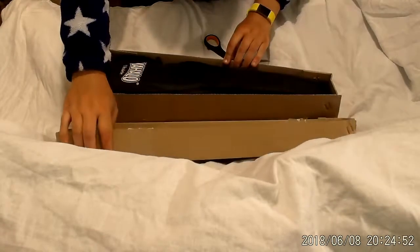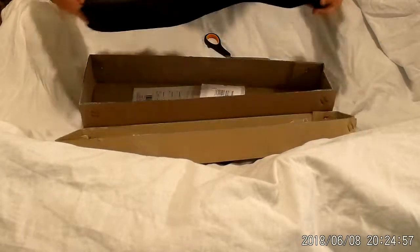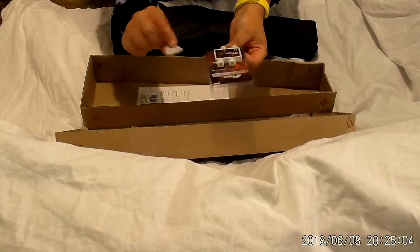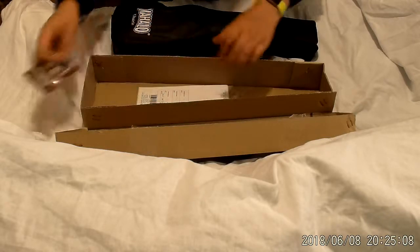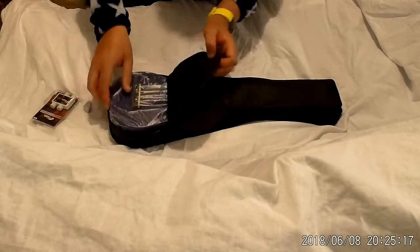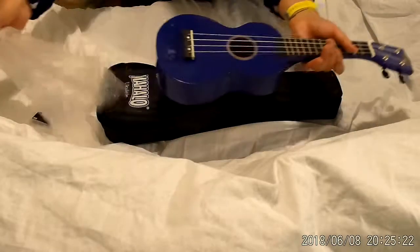They are in this box - there's my tuner and there's my plectrum. I was expecting the tuner to be much bigger than that to be honest. Let's get rid of these scissors. So this is my Mahalo ukulele.